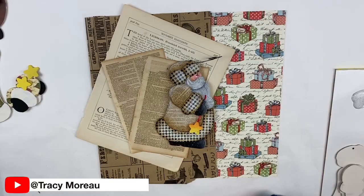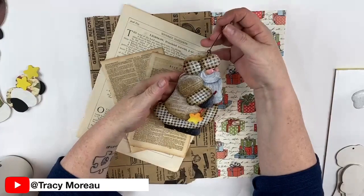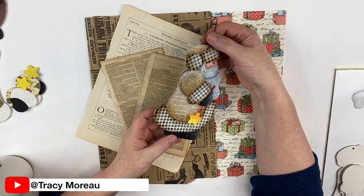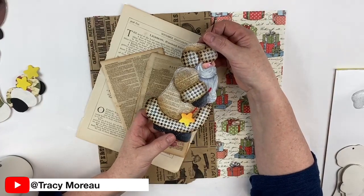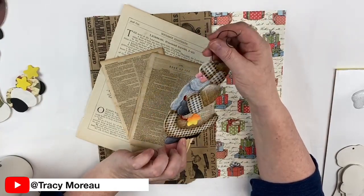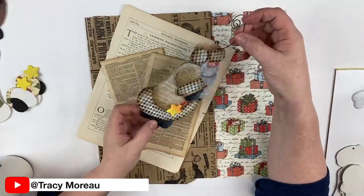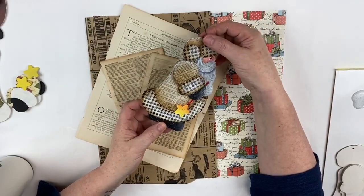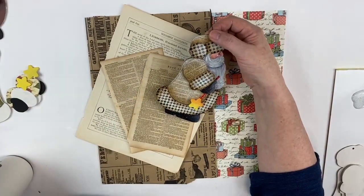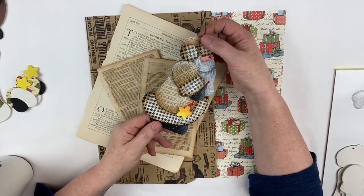This is the ornament I was talking about. He looks very involved but he has a lot of fun to do, and there's really not a lot of painting involved in this little guy. What's really nice about him is that he is dual-sided, so no matter which way he turns on the tree you're going to see the Santa. These are very easy to paint — you don't need a ton of colors and you don't need a ton of supplies either.